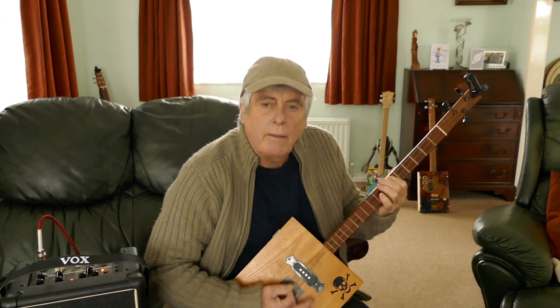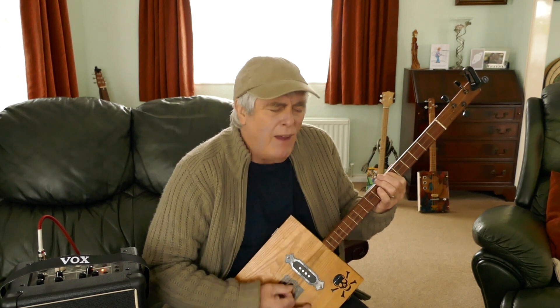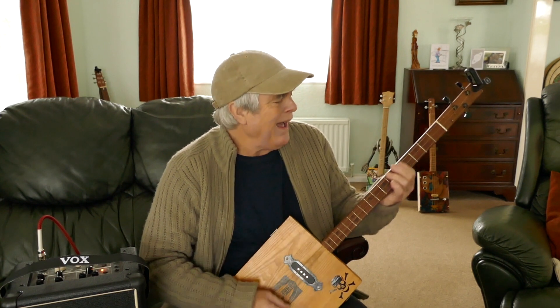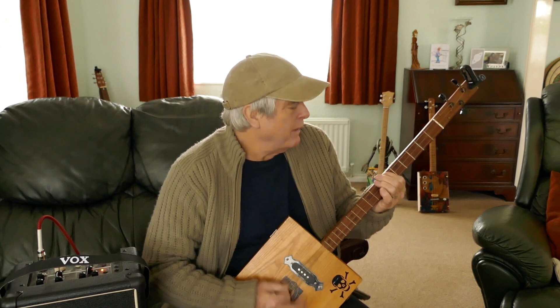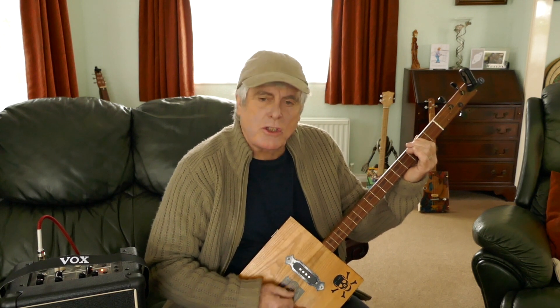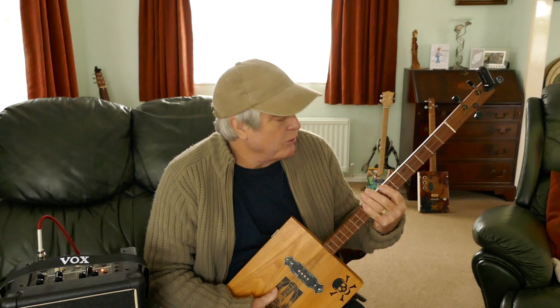Just hold on the A. 'Oh, the storm is threatening my very life today - if I don't get some shelter, think I'm going to fade away.' Then you go to the A, back to C-sharp, to the B, to the A - C-sharp to the A - and you just do that riffing. It's quite a simple one really, not much to learn. I'll come to a close-up so you can see what I'm doing.